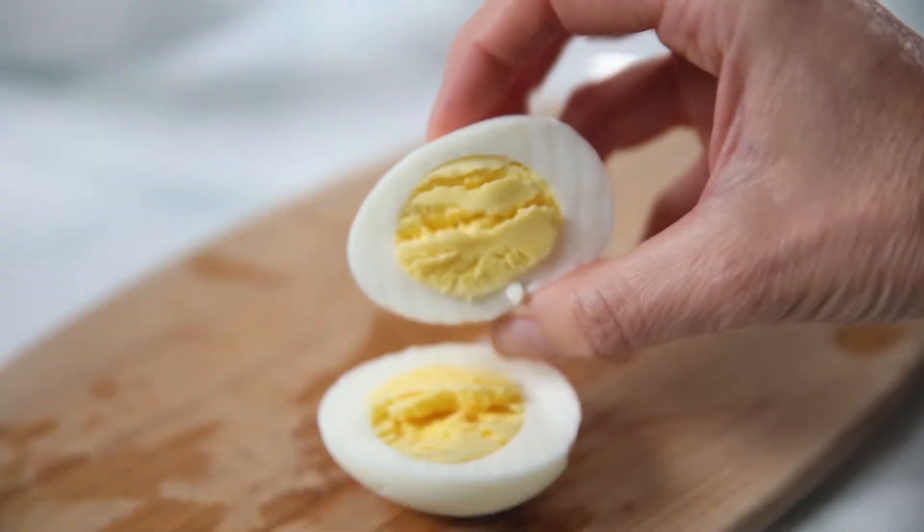As someone who suffers from a chronic disease, I believe homemade is best, but it doesn't need to be complicated. When it comes to eggs, we all know that Instant Pot makes perfect hard-boiled eggs, but it also makes delicious, creamy, fluffy baked eggs. So let's put on our kitchen capes and make some breakfast.